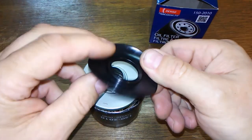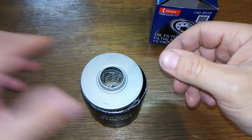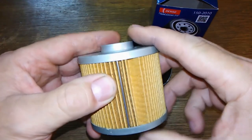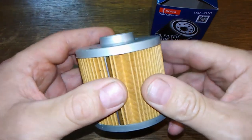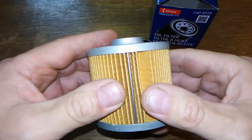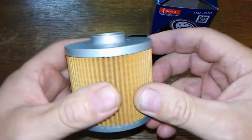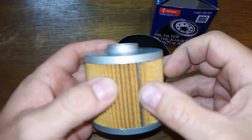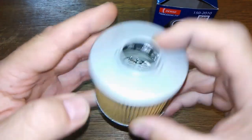Denso's drain back valves are usually more of an orange color on other filters. You've got your media here — some kind of dual filtration synthetic blend filter media, that's what they call it. It's pretty tightly wrapped, except for just this one spot, but that's not bad. You've got the metal crimp seam and metal end caps.